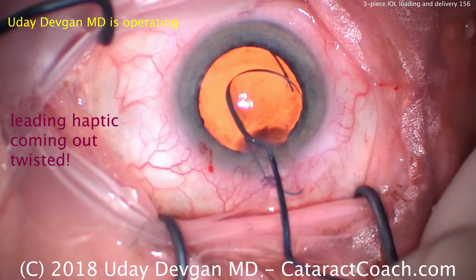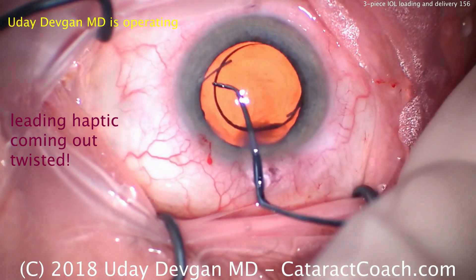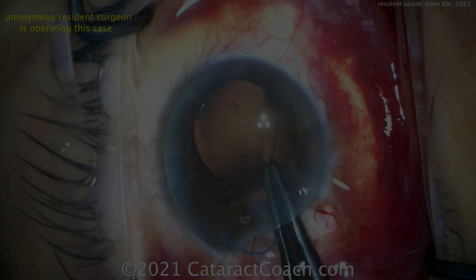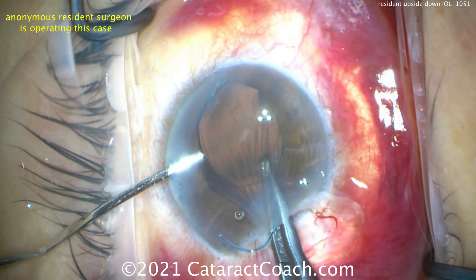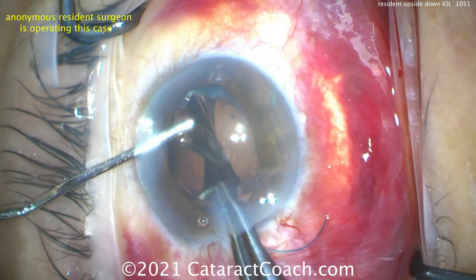Turn again to make sure that trailing haptic is now the capital letter L. So seven-L is that orientation — the overall haptic formation looks like the letter Z, and never like the letter S. S is for stupid mistake; the doctor's not stupid — the mistake is the issue. So we're going to flip it in the eye, holding it with forceps, putting a spatula in, and twisting that optic.